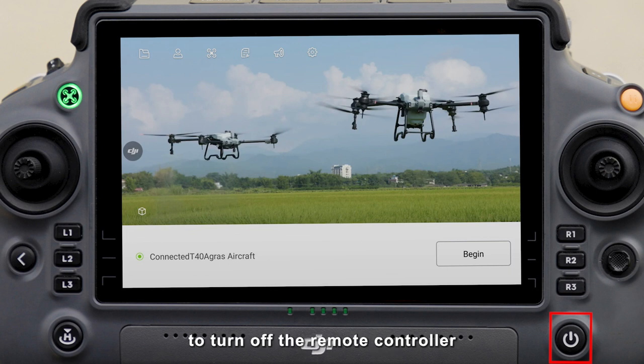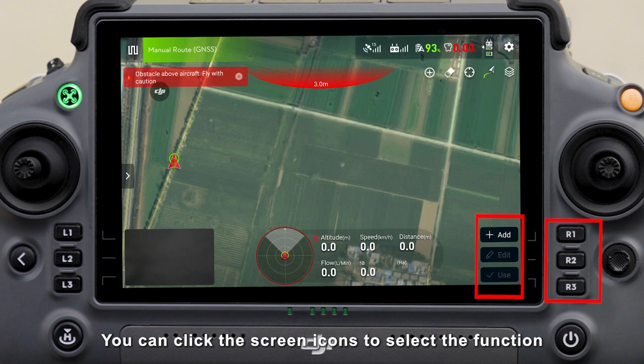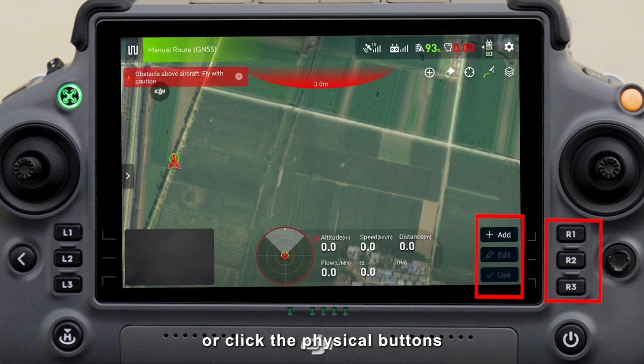Short press and long press to turn off the remote controller. These are screen edge buttons with the same function as the icons in the corresponding position of the remote controller screen. You can click the screen icons to select the function, or click the physical buttons at the corresponding location.